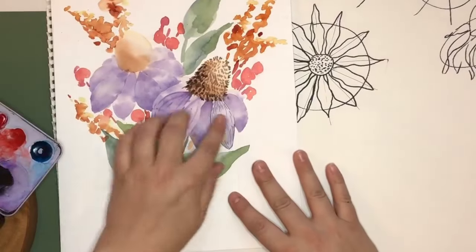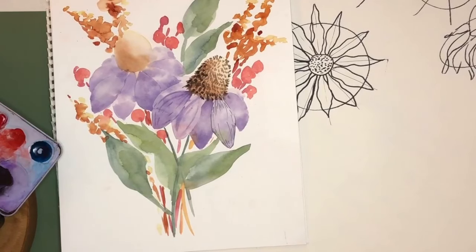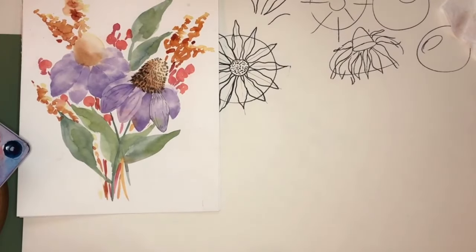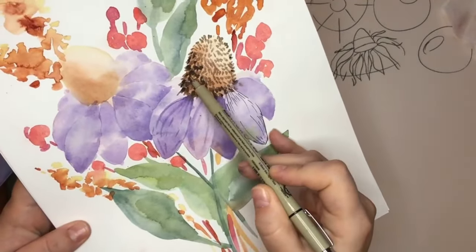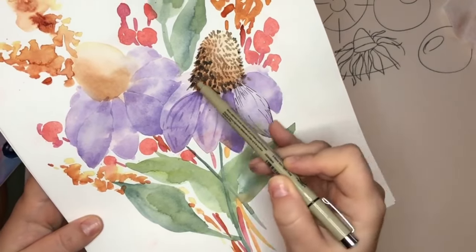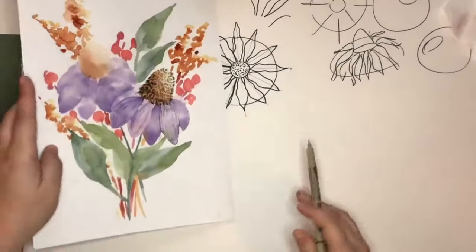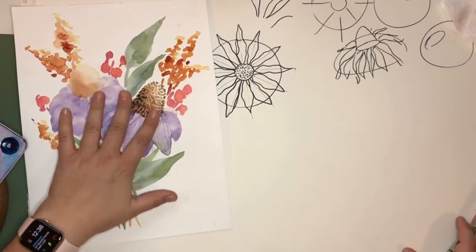I'm going to keep this one here. This is not a Black Eyed Susan but it is a coneflower, so it's a good one to look at. I'm going to grab my Micron pen so that I can draw loosely and have a sketch to go in. The circle is like this, and the cone is coming way up out of there. Instead of having these very round petals, I'm going to have the Black Eyed Susan petals.